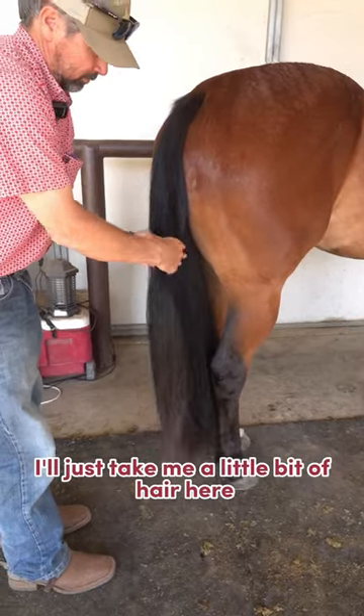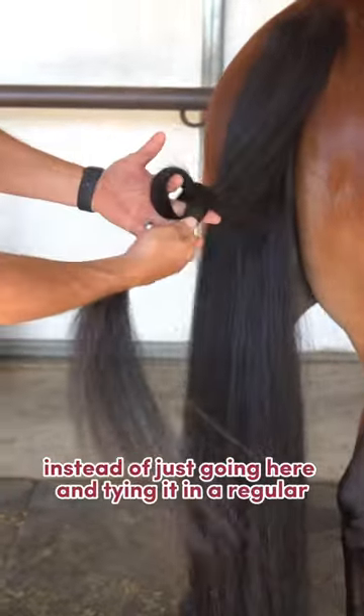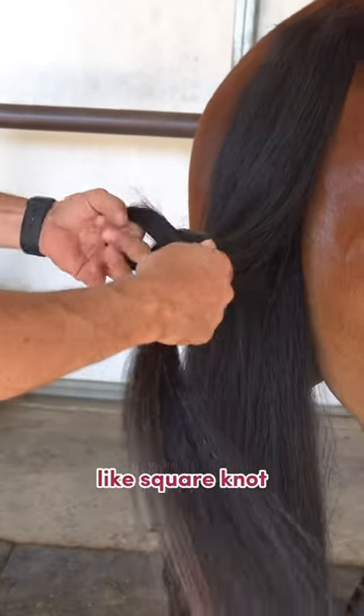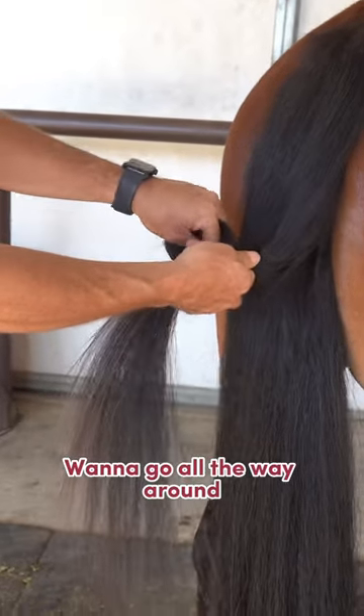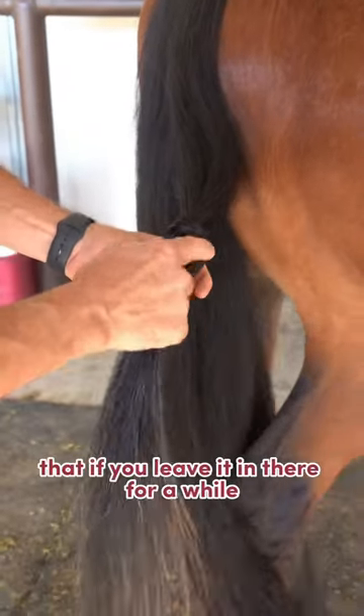I'll just take a little bit of hair here, kind of twist it up, tighten a knot. Instead of just going here and tying it in a regular square knot, I want to go all the way around and come out the other end. When it's done, it kind of looks like a figure eight.